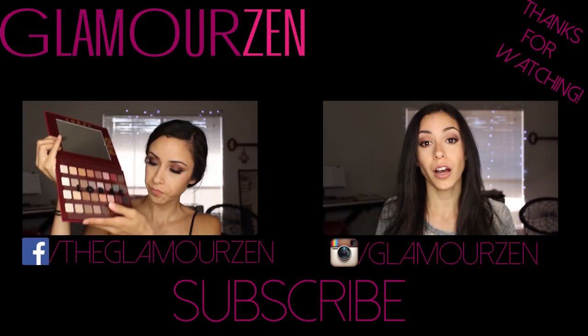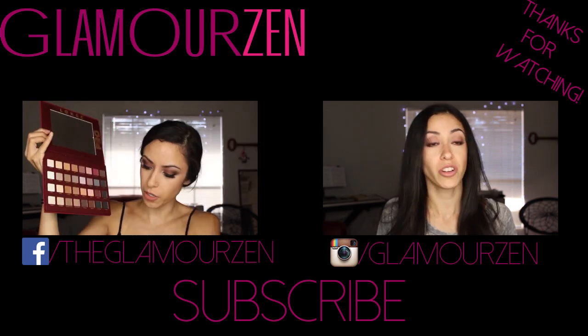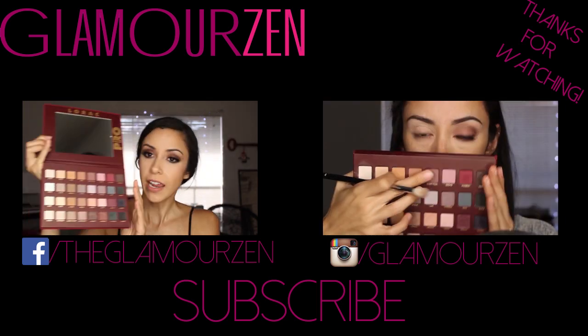And that's the look! Don't you just love the Lorac palette - you can do so much with it. Thank you so much for watching. If you liked this tutorial please give me a thumbs up, subscribe, and leave me some comments - I look forward to hearing from y'all. I'll see you next time, goodbye!